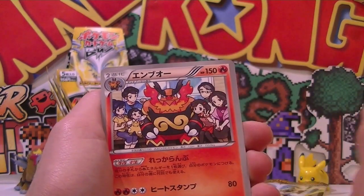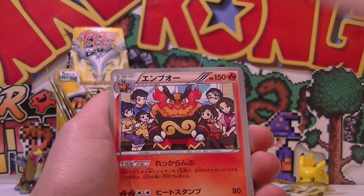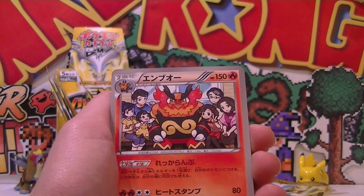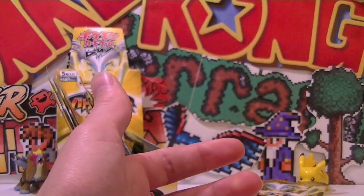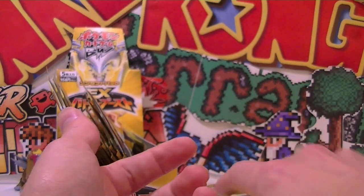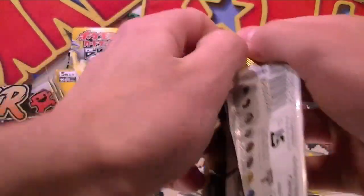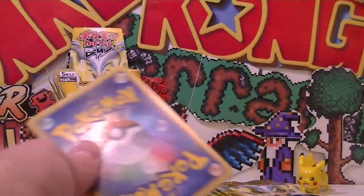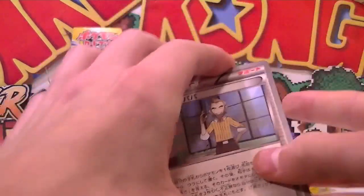Oh my gosh, I think it's Pignite. And this artwork is cool because if you get the other pre-evolved form and the other evolved form, and you get whatever the other pre-evolved forms are, all the artworks link up. Hopefully we can find some more for you guys. All the artworks sort of complement each other in this set, which is so sick. I heard the reason why they did a reprint set is for the English one to catch up, and then they're going to release the X and Y sets all together.